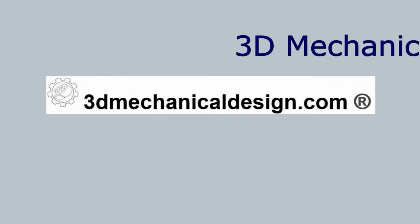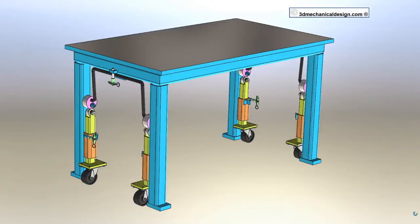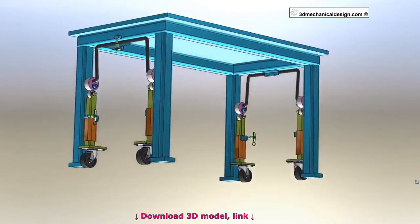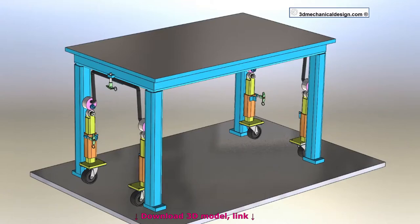Hello guys, today I want to share my concept of a mechanism for a table with retractable casters. I use a cam operated mechanism to lift the wheels. This idea prototype could be used for welding tables, assembly tables, and other projects. Enjoy watching!